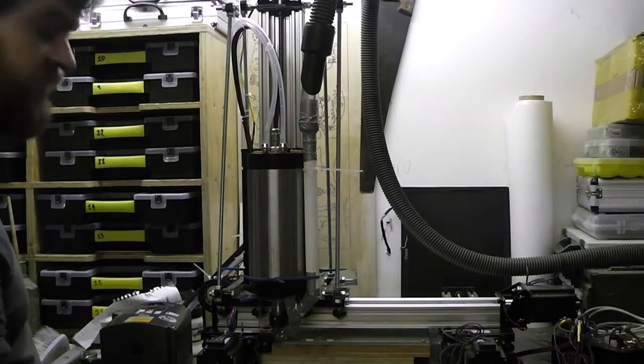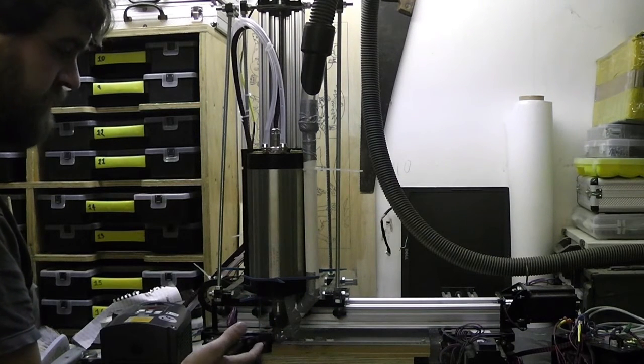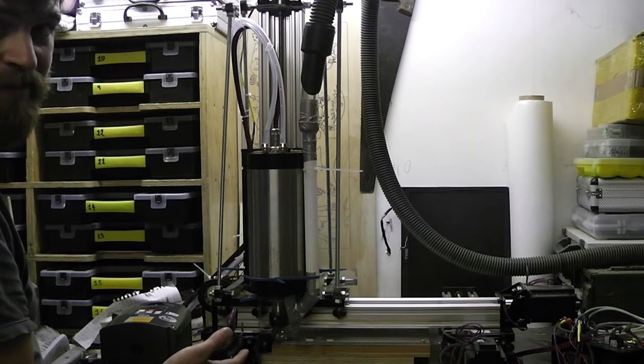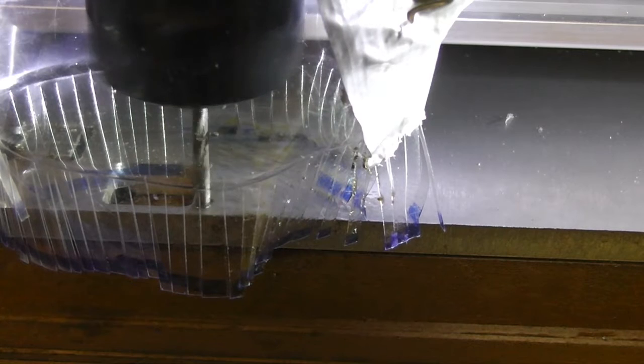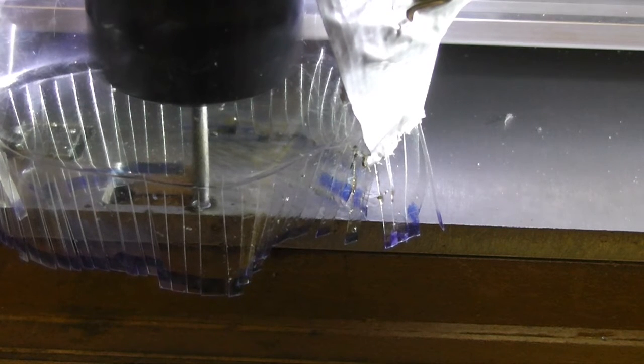I'll just turn it on. I'm going to try another test cut to see if this is going to remove enough chips to possibly cut panels out for another machine.